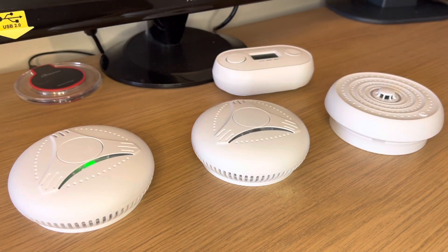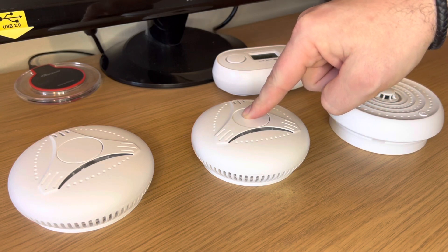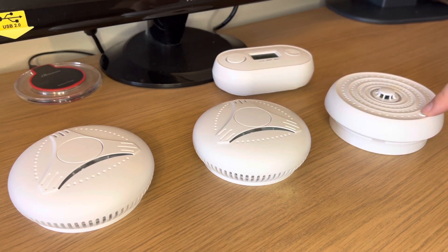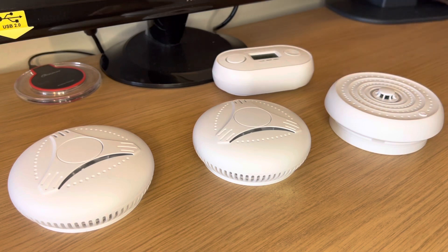It's important to release the button on the fourth flash, otherwise it may not clear properly. Do this for all additional devices. The long pause means that the device is clear.